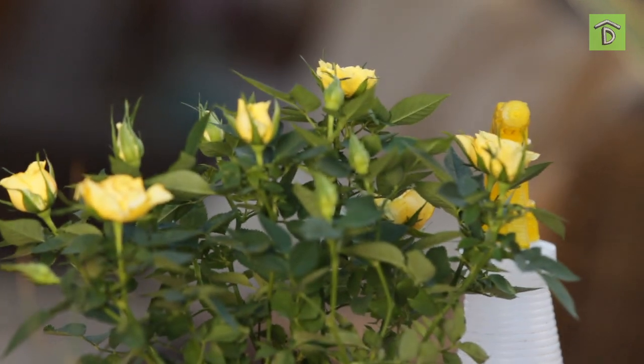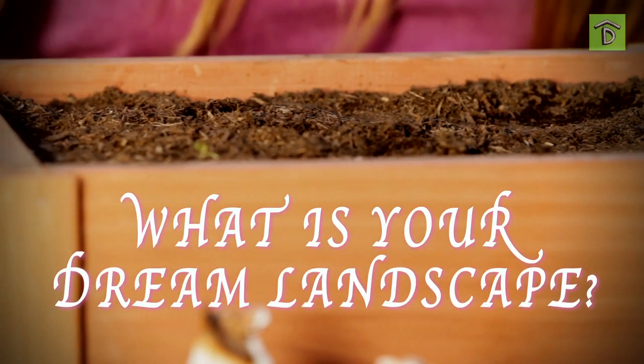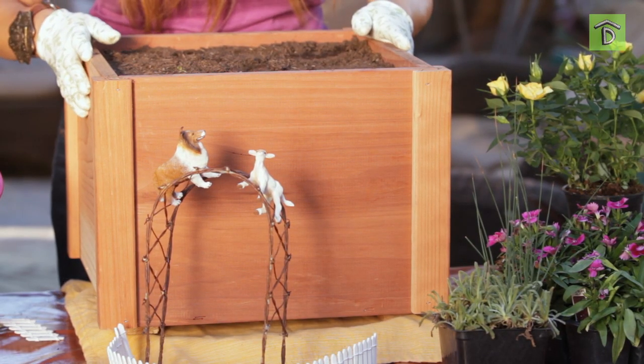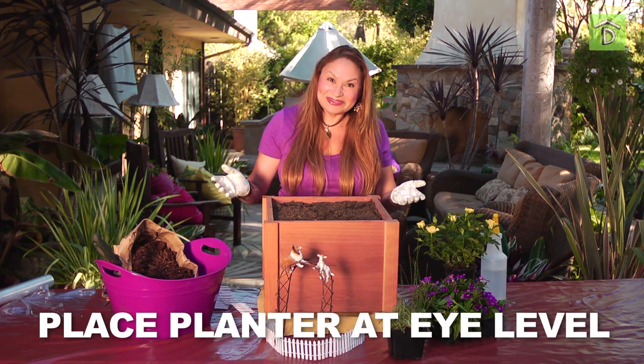What you want to consider for a miniature landscape is this: you are creating a setting, a dream landscape. Some of the elements you need to consider are your planter, but just consider the placement. They are meant to be seen up close — that's the beauty of them.